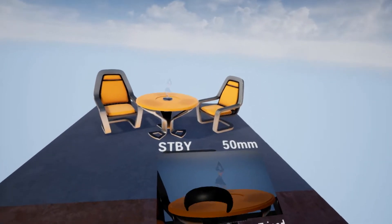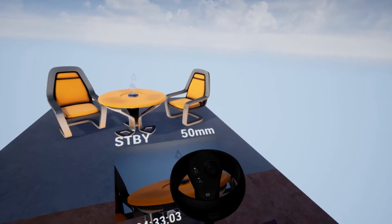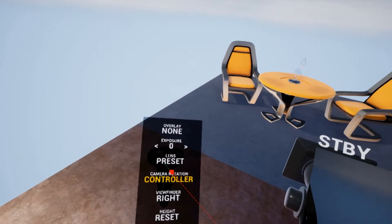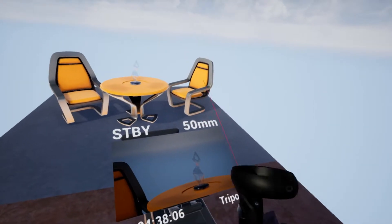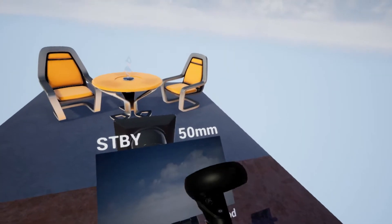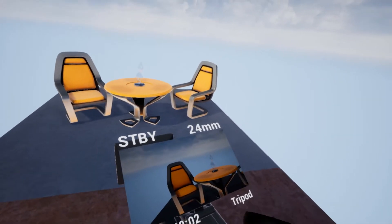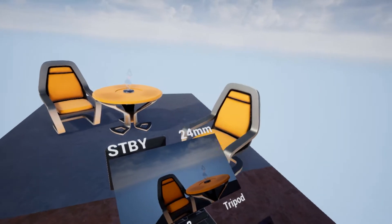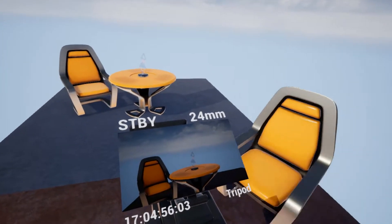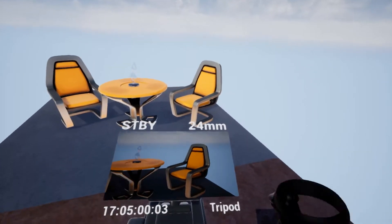On the right controller are the controls for the camera itself. On the thumbstick we have the zoom, so pushing it forward will zoom us in or out. Pushing it left and right will shuttle through an active sequence if there is one — the chair is moving, that is the sequence — so we can line up a camera angle.